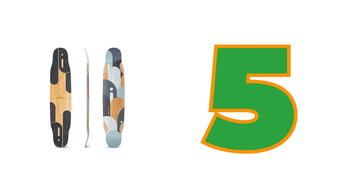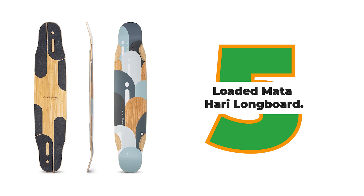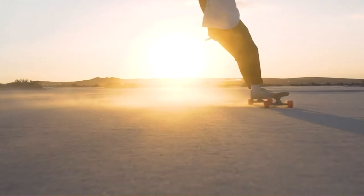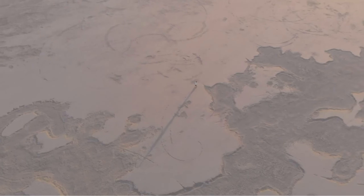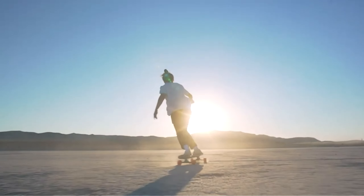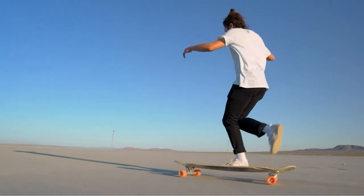Number 5: Loaded Mata Hari Longboard. For those who want to take their longboarding to the next level, the Loaded Mata Hari Longboard is your answer. This longboard features a lightweight yet durable construction, making it perfect for all types of riders. Its Mata Hari-inspired artwork and design adds an extra layer of style and class. With its smooth outline and grippy wheels, this longboard will take you where you want to go. Every board undergoes thorough testing before shipping to ensure top-notch quality.